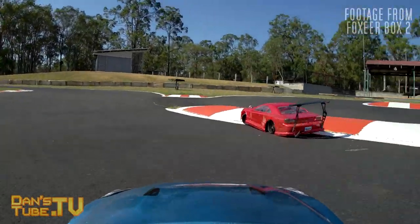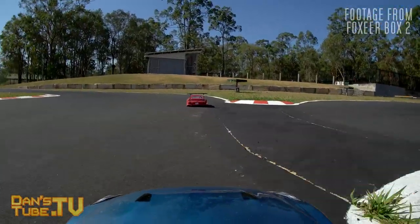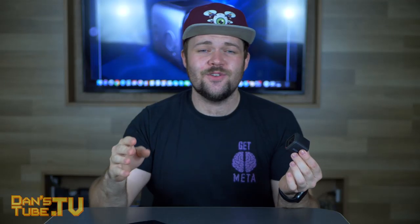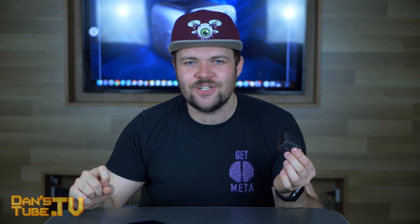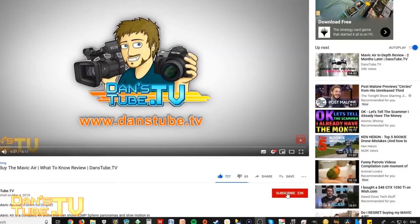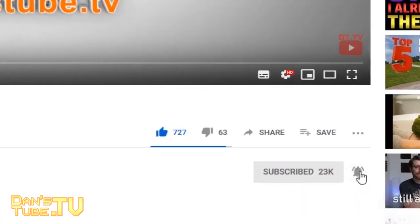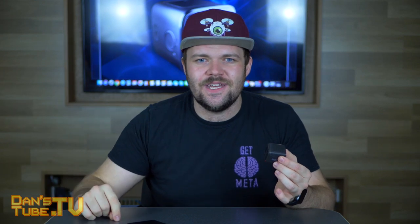It's got a very similar design and a few other similarities, but that is kind of where it all falls apart. If you're new, we're all about brutally honest tech reviews on the channel. Make sure to subscribe and smash that notification bell so you actually get notified when I release new videos. Enjoy the video and leave a comment below with some feedback on the Box 2.